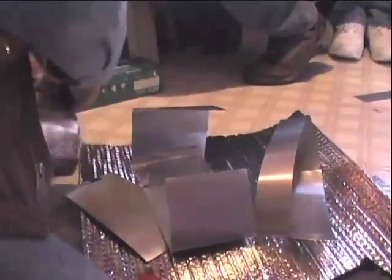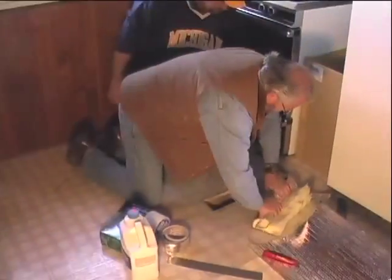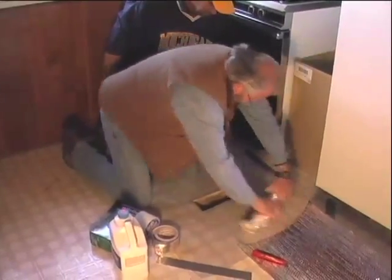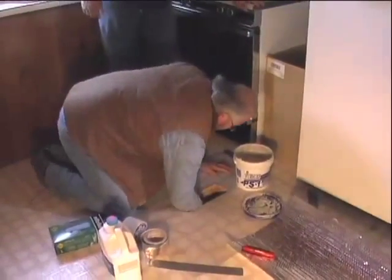What impressed me most was when they fabricated the boot. He made a little extension to extend down in there, then wrapped it in mastic to get a permanent seal on it. He also rolled up the foil and blocked it off to keep the airflow from extending down to the other end, and then sealed that in mastic too.